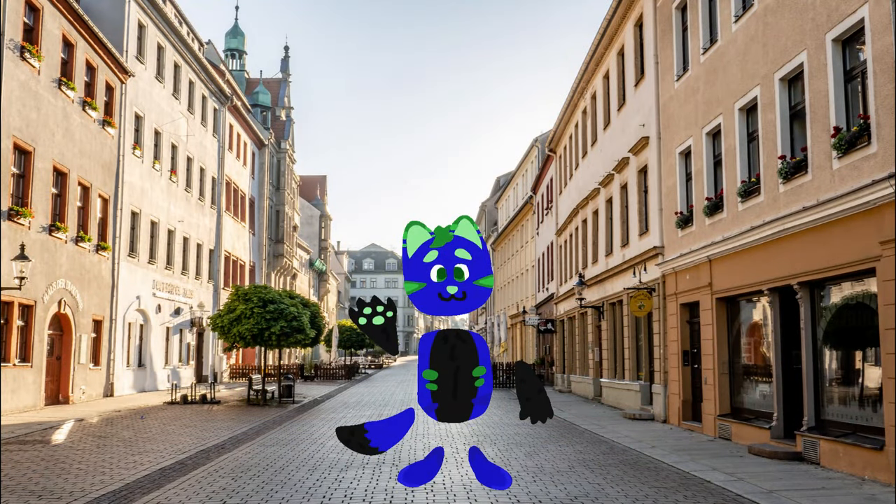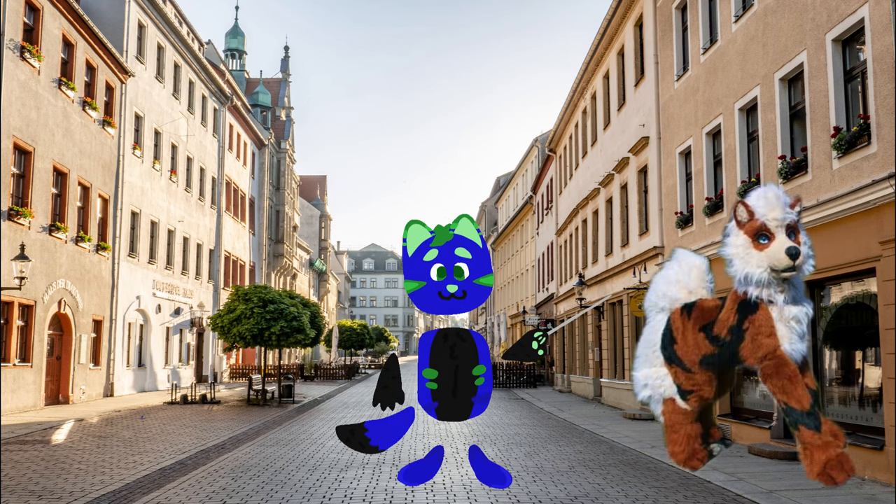The last one is quad fursuits, which are quite an interesting thing that I'd only just remembered existed in the furry fandom. These are the ones where fursuiters are put into a posture on all fours, and they're usually used for performances, or by therians who are in the furry fandom and are quite interested in this type of fursuit.